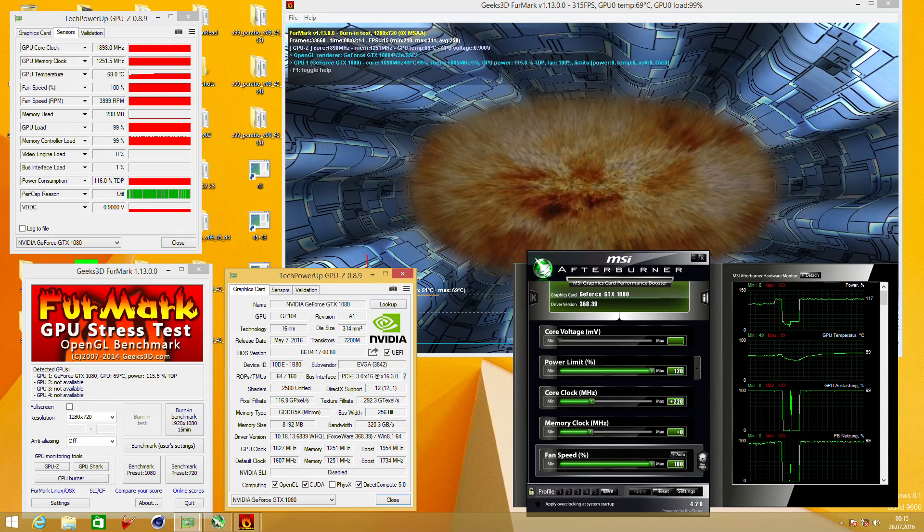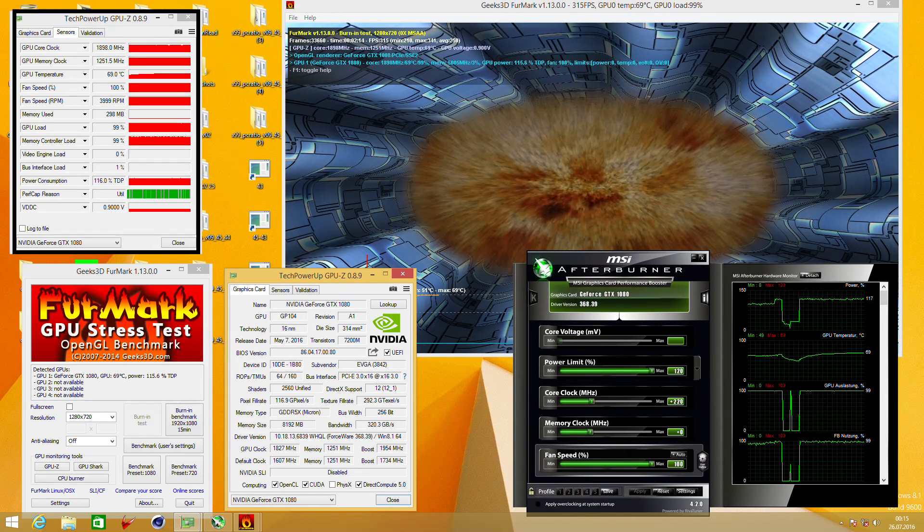So why do we need power modding and what is power modding? Let's take a look at this screenshot where I was using the GTX 1080 Founders Edition. I was running Furmark and if you look at the Afterburner window, you can see the power limit was already set to 120% and the core clock was also set to plus 220 MHz. I adjusted the fan speed to 100% just to make sure the card is running a little bit colder during Furmark. If you check the GPU-Z sensor window on the left, you can see the core clock was running at around 1900 MHz and the GPU temperature was around 70 degrees.